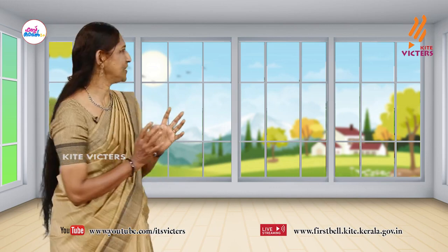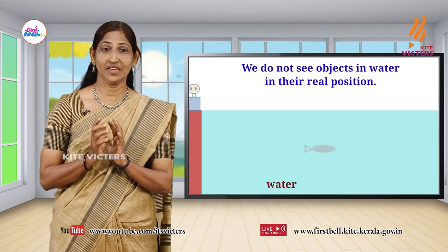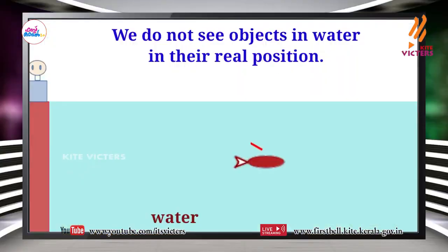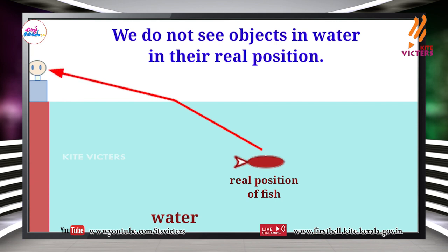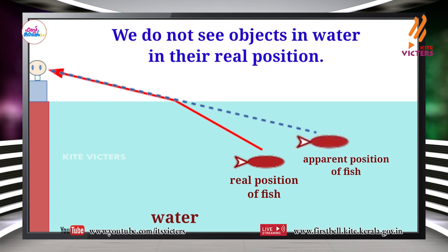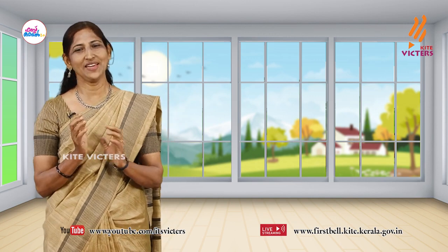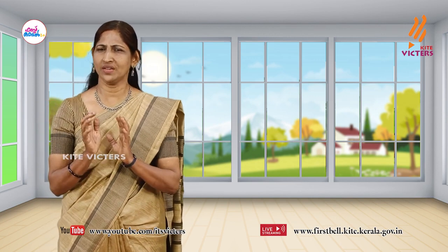Now you see the fish in the pond — is that fish at the same place that we see? Think and find out. Write your observations in your science diary.